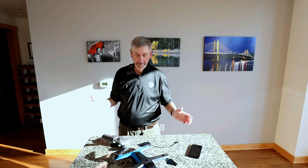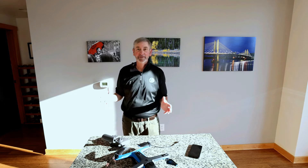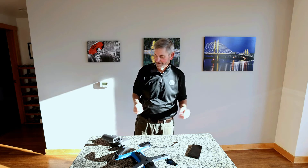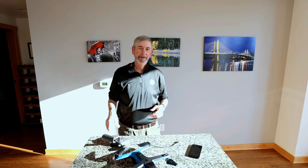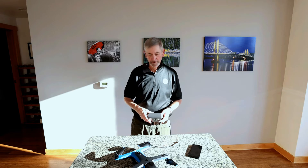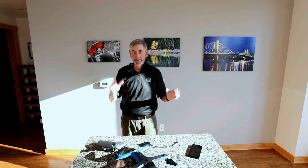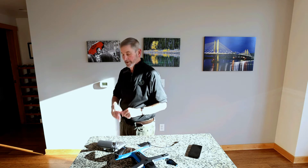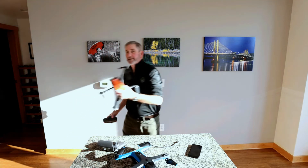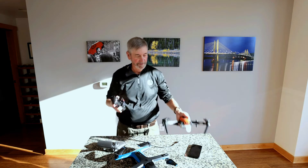I've been flying drones for five years. I'm a Part 107 certified UAS pilot as the FAA says, so I am pretty used to flying drones. But I've always flown with a controller, and in fact my current drone — which I'm keeping because it's a very useful device — is this Autel Evo 1, and it has a controller of course.